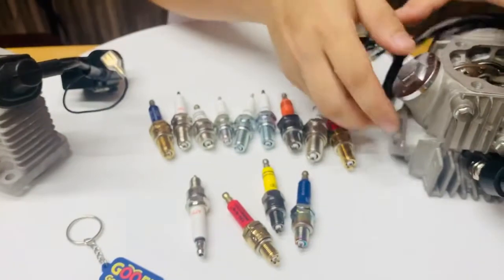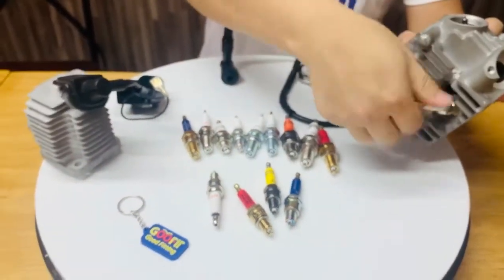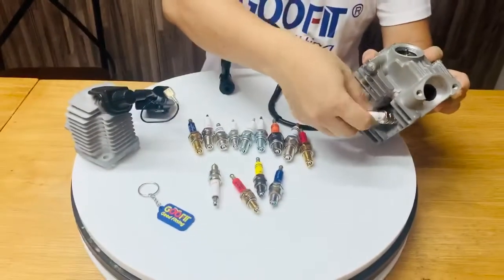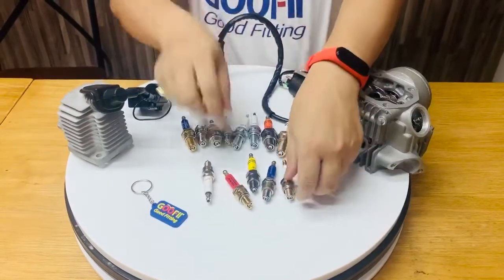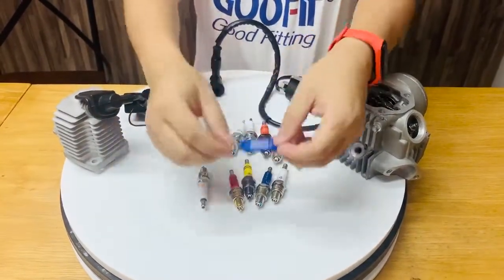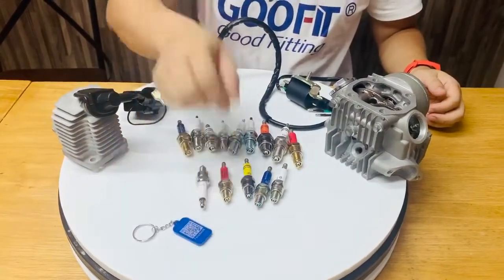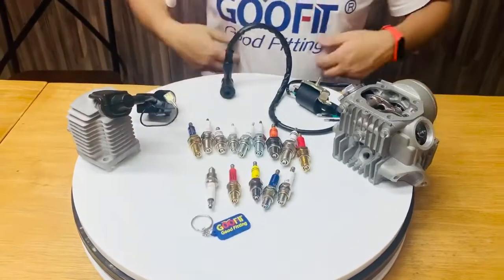You can click the links below for more product information and choose the right size for your bike. If you have any questions, please feel free to leave comments below and contact us. Don't forget to subscribe to our GoFit YouTube channel. Thanks for watching. See you next time.